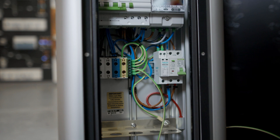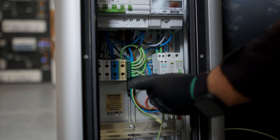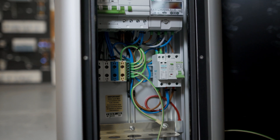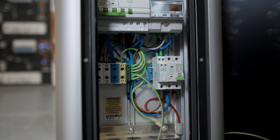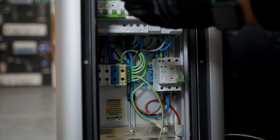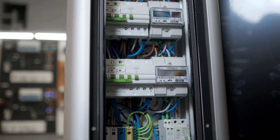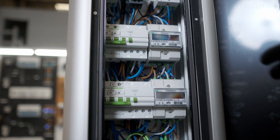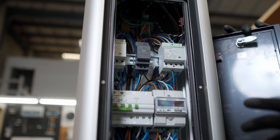Other added features: we have surge protection that's inbuilt in this charger, so with it being a sensitive piece of equipment, that's a great inclusion. We've also got various RCD protection throughout and inbuilt 6 milliamp DC leakage protection as well. The protection on this charger is great and meets all industry recognised standards.